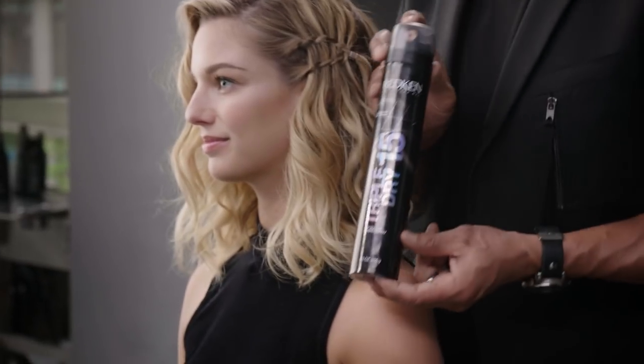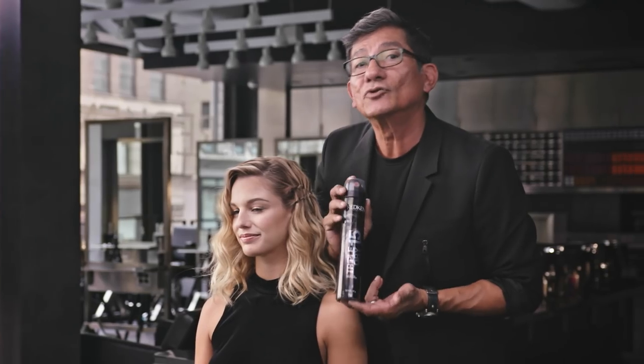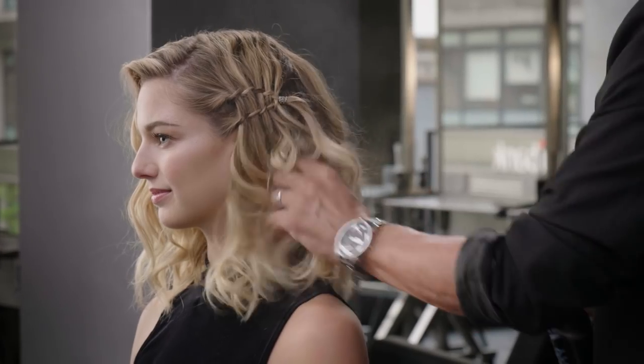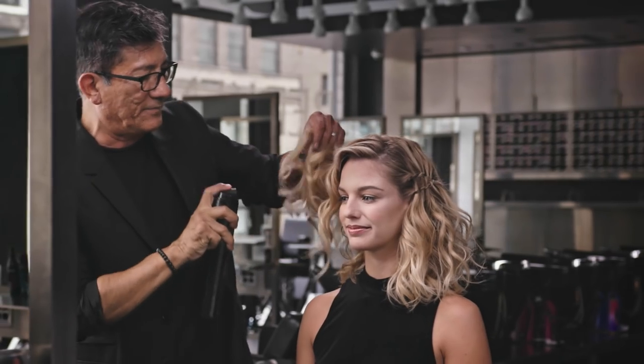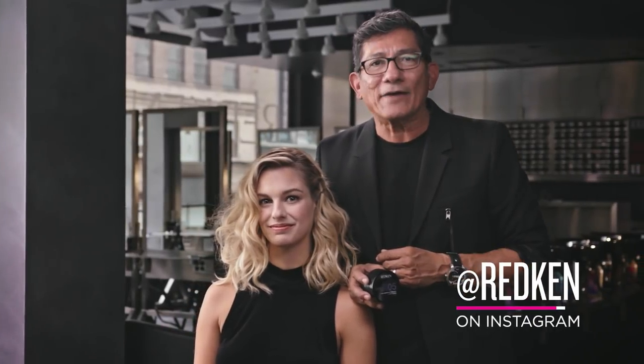Now let's finish the look with our Triple Dry 15, a texture dry finishing spray. Notice I lift, so it gives me a nice airy lift. Here's the finished look — something real simple, working with Dry Shampoo Paste 05 and Triple Dry 15. Love to learn? Be sure to follow Redken on Instagram for even more education.